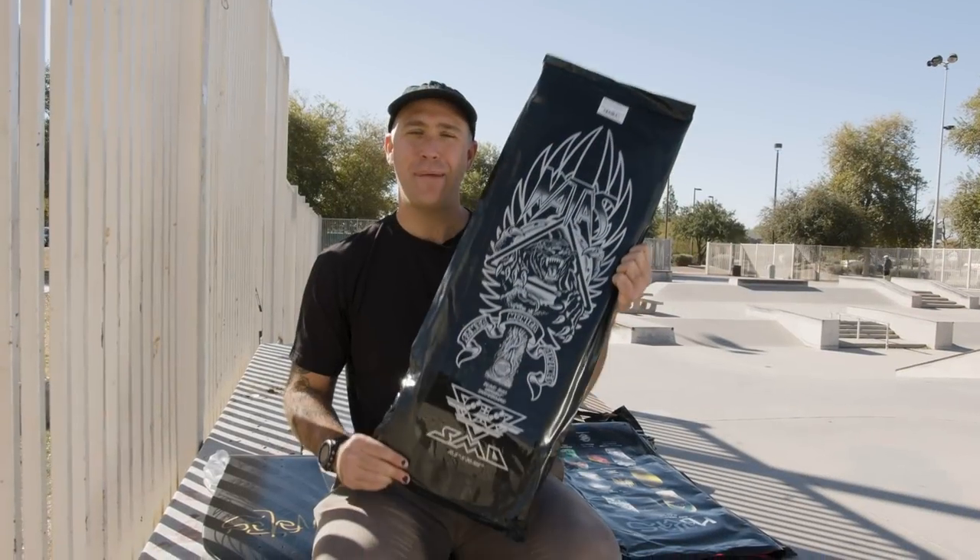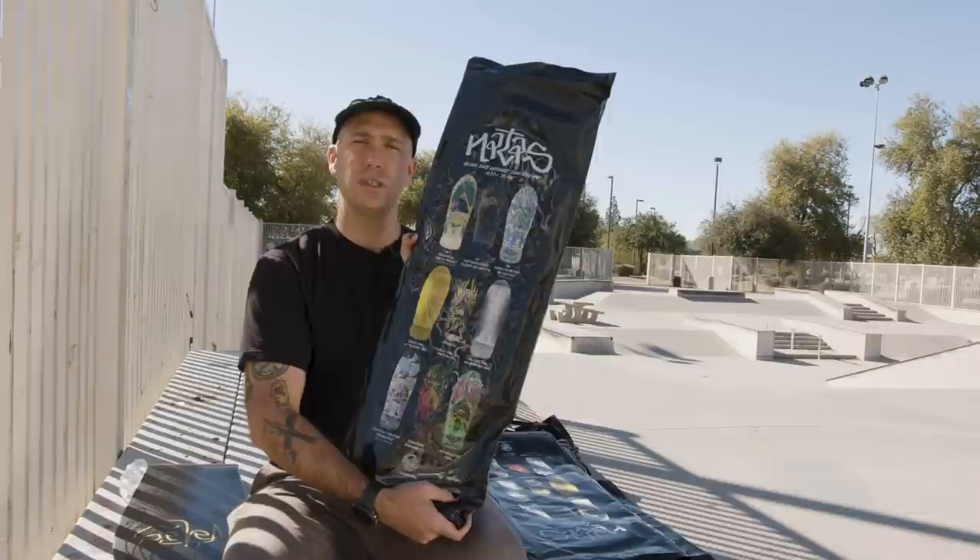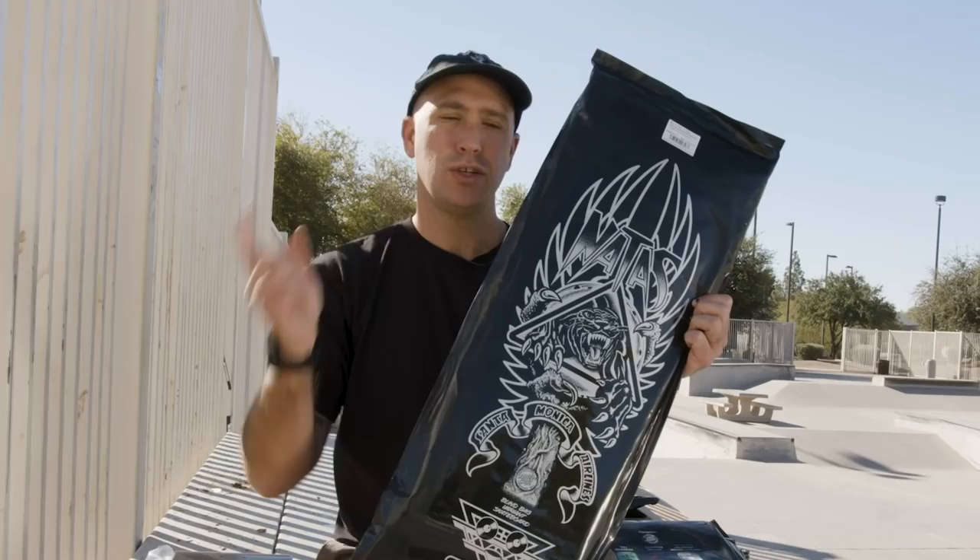Hey, what's up everybody? I'm Andrew Cannon. I'm the Santa Cruz Skateboards Brand Manager, and today we're going to be showing you a first look at all of the colorways of this brand new Nottas blind bag. But before we do that, we're going to check in with Nottas himself to find out about his process on the one of ones and his thoughts on the Nottas Panther. So watch this and then stick around for a first look coming right after.